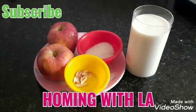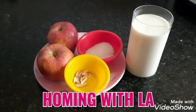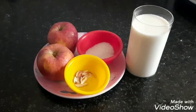If you haven't subscribed to the Homing with LA channel yet, please subscribe. If you are new to this channel, please subscribe. Click the bell icon and select the 'All' notifications option so you receive notifications whenever new videos are uploaded.